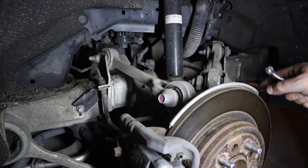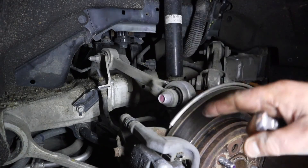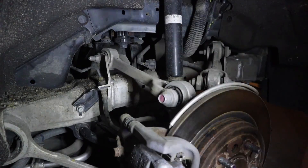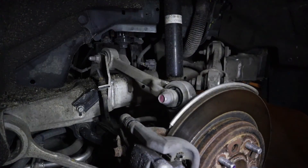Now I just have the front to do. I'll finish up doing those because again you start the right rear, the left rear, the right front, and then the left front. And along the way you'll see that I've put my winter tires on. Let me stop here and then move to the left front.